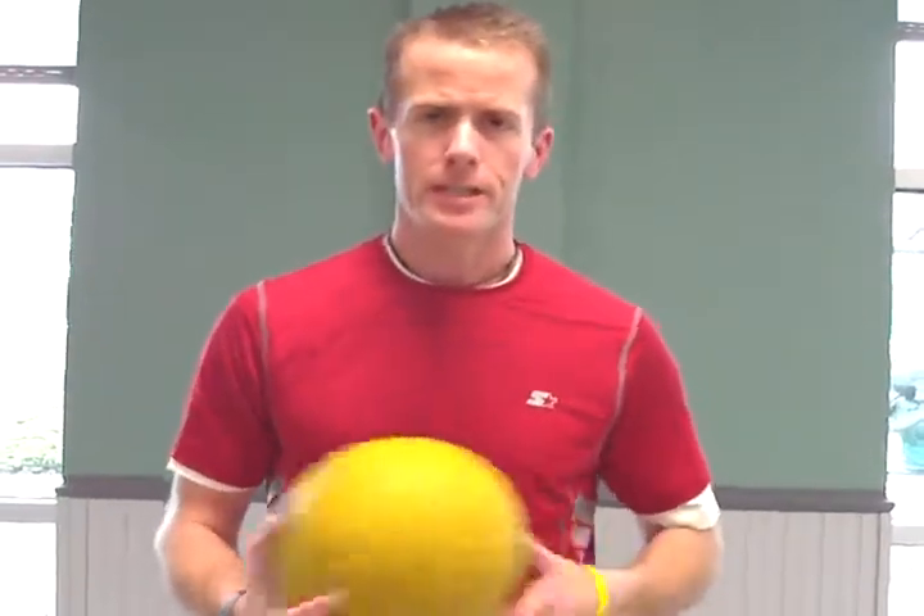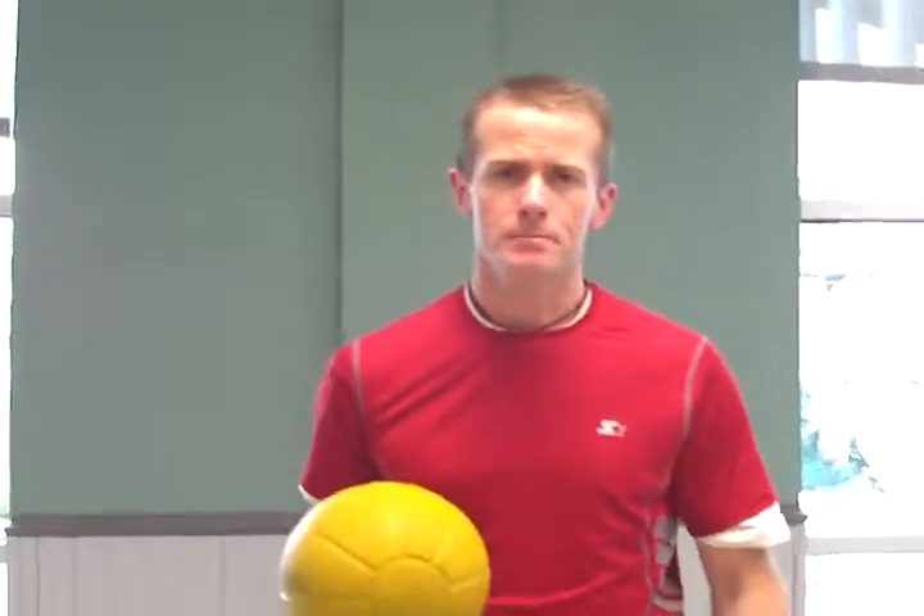Hi, this is John Chase with InspiredJourneyFitness.com. The exercise I'm going to show you today is a great shoulder exercise — this is called a medicine ball ABC.